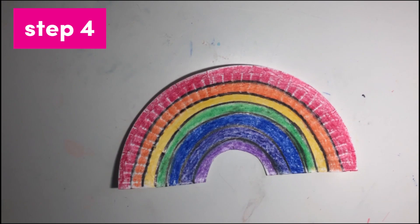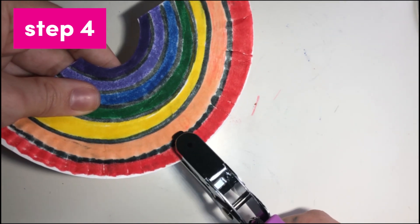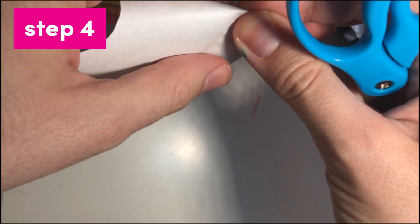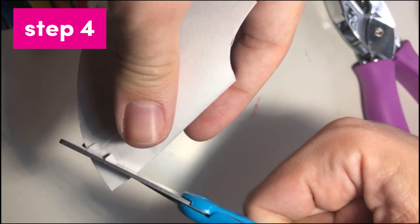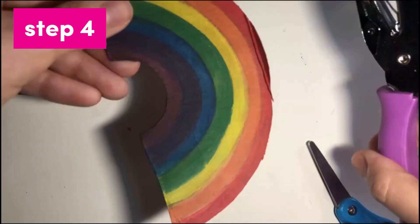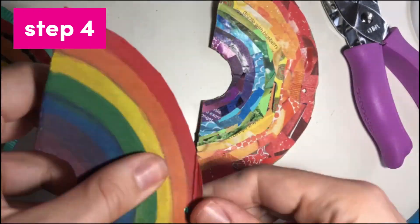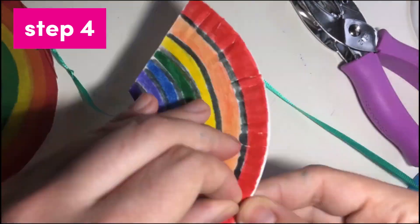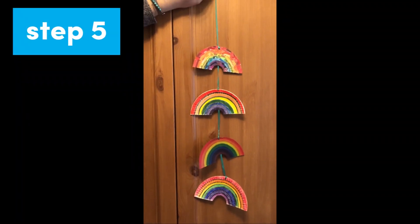The final step of our project is to string each rainbow together. To create holes for the strings, you can use a hole puncher if you have one — just punch one hole near the top in between the red and orange stripes on each rainbow. If you don't have a hole puncher, scissors will do the trick: create a small fold where you want each hole to go, then make two small cuts that create an X shape over the fold. Grab your ribbon or string and any tape you have. Cut a piece of string long enough to hang all of your rainbows on, plus enough extra to give some breathing room between the rainbows. String the ribbon through each hole, tying a knot every time to keep your rainbows in place. And there you have it — our finished rainbow banner.